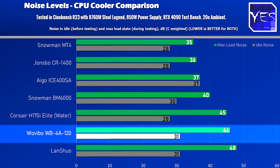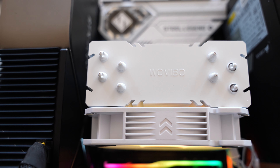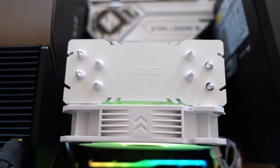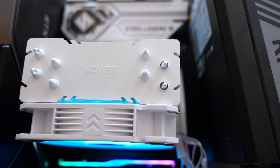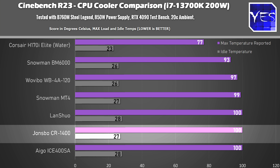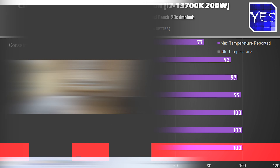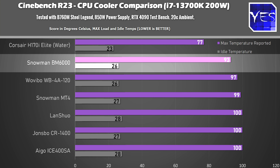The Wavibo passes — the build quality is good, it looks nice, idle noise is good, and temperatures are pretty good, though the fan gets a bit noisy under heavy load. In Cinebench R23, all these coolers barely passed except the Johnsbo, which did hit 100 degrees but didn't throttle CPU scores like the Aigo did. The Aigo was dropping scores to around 18,000, while the rest kept it over 27,000 points. The BM6000 started to shine here, keeping the i7-13700K away from 100-degree thermal throttling.